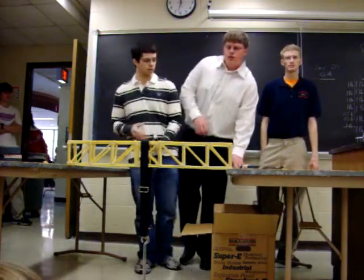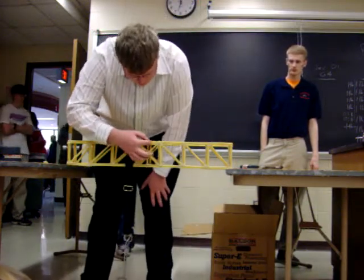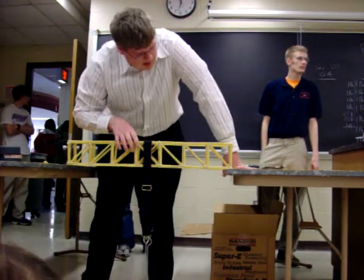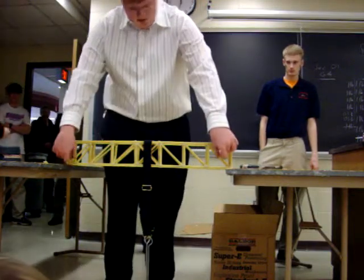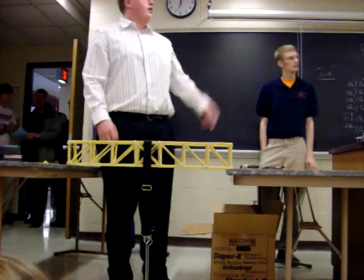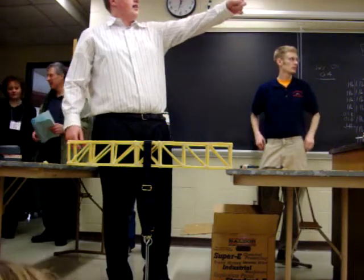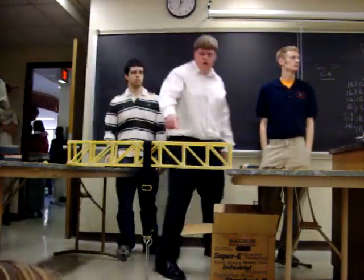We didn't have these members here before — these two and this third — so we put those in. Then we tested it. We put this design into West Point Bridge Designer, and these members are the ones it said were going to fail. Chris, want to show on the wall? That's the simulation program — that's the picture we used. That's the same bridge they tested on the simulation program.